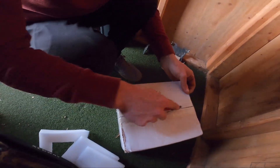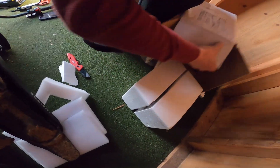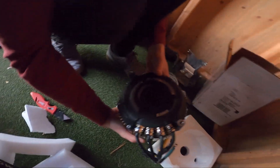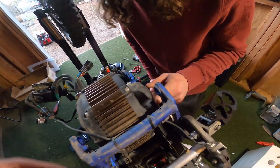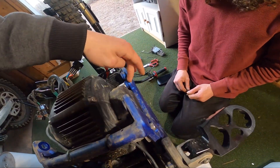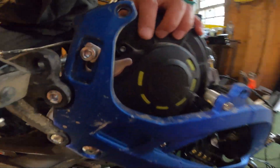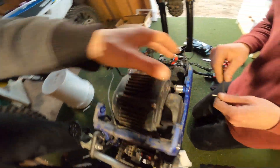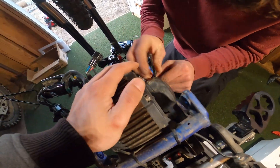We're going to go ahead and get the motor out of here. This is giving us a hard time trying to get these clips disconnected while being underneath there, so hopefully this frees up a little bit of wire and play. Let's unbox the new motor and see how she looks.